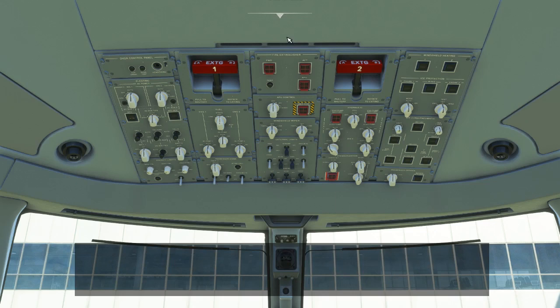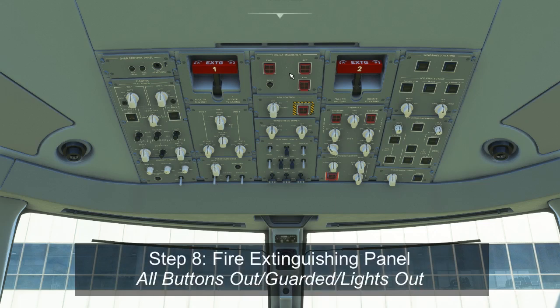Next comes the fire extinguishing panel. This contains switches to activate fire extinguishers for the forward and aft cargo hold and the APU, as well as a test button. There's no need to test this right now as it should have been tested at power-up, and the forward, aft, and APU switches should all be in the out-guarded positions.